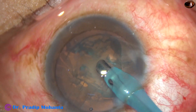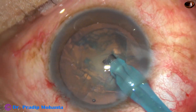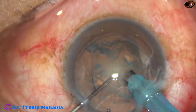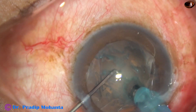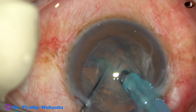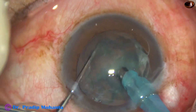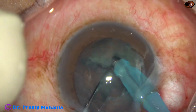Now the handpiece is turned, bevel is up, and a very small pit is made just in front of the main incision so that we can support the lens mass in front by the FACO needle. The FACO needle is remaining at irrigation — no vacuum is being used.